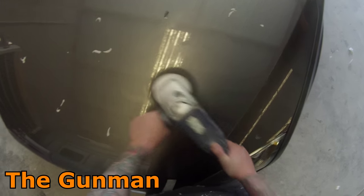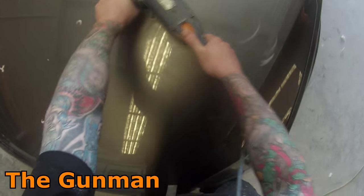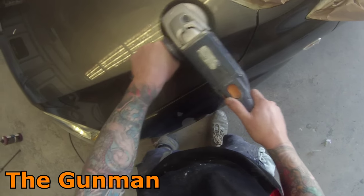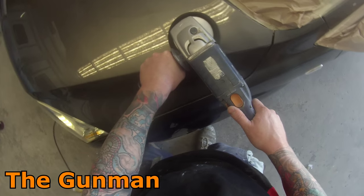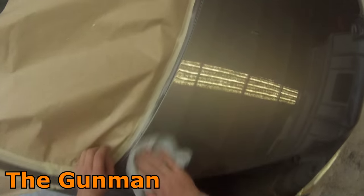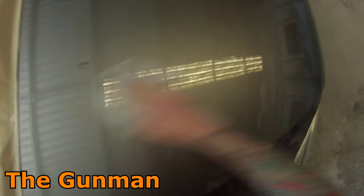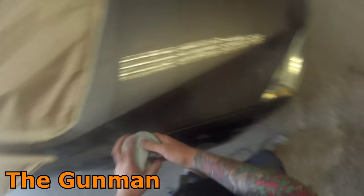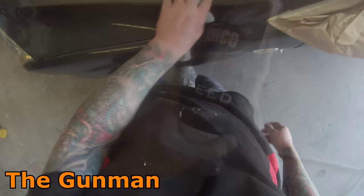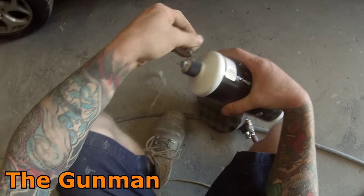Moving on, the next stage is to use the black foam pads. The first stage I was using the orange foam pads - the holes on the orange pad are larger, making it a bit coarser so you can cut more easily. The black pad has smaller holes so it's finer. If I had left it at the cutting pad stage, there's a good chance you'd get swirl marks through it in the sun. So I'm using a swirl remover now - the 3M Perfect-It machine polish.